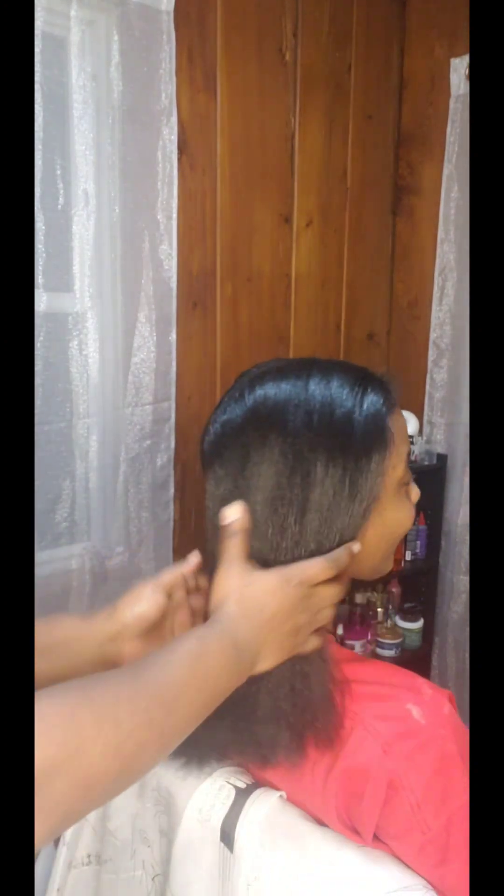This is her hair after it's fully blow-dried — beautiful. Now I'm going to go in with my flat iron, and I also clipped her ends. As you can see, she has a beautiful shine and her hair looks nice and healthy. Shout out to Mielle because y'all really outdid yourselves with these products. Thanks for watching.